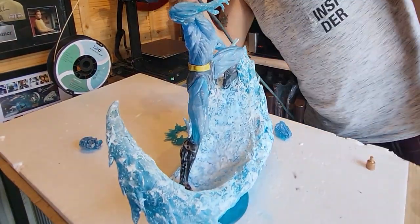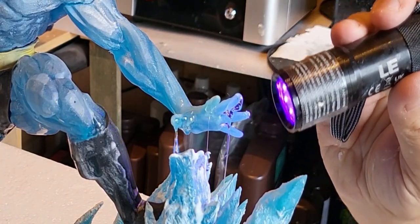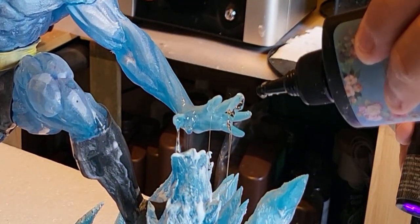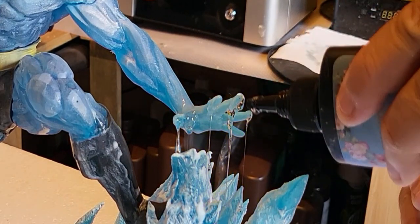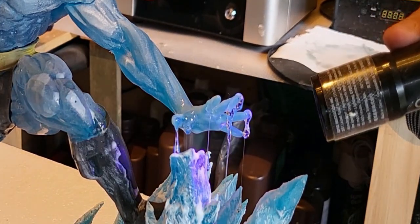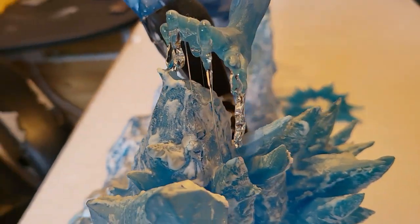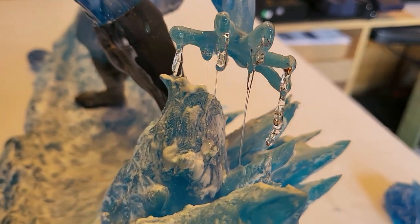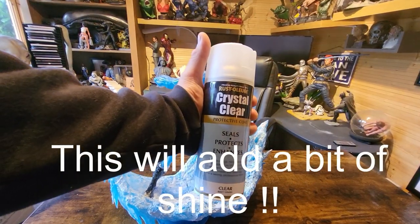Going back to the UV resin, I want to give his hands a little icy effect. It's a case of placing that UV resin on, letting it drip, and catching it at just the right time with the UV light to get your drip — it takes a little bit of practice, but this stuff is fabulous for ice. As you can see, it's doing the job and making it look like ice coming out of his hands. We've nearly finished the model today — I hope you've enjoyed it. Anything I use I'll put in the description so you can buy it from there.